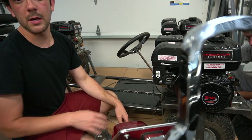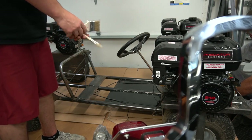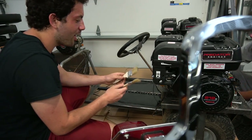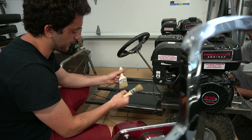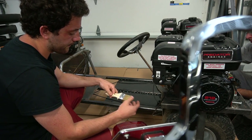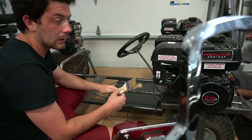We have some paint brushes — got some cheapo paint brushes from the hardware store. Look at all the bristles falling out, man. But it's fine. Let's get to painting. Sounds good.